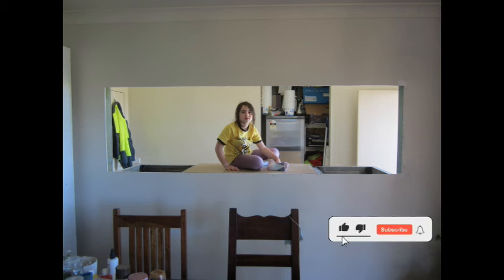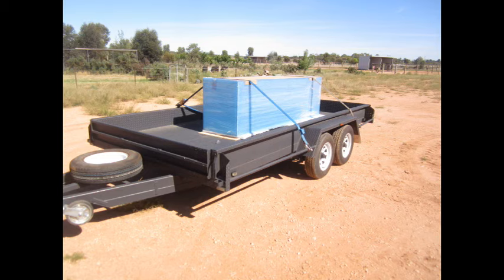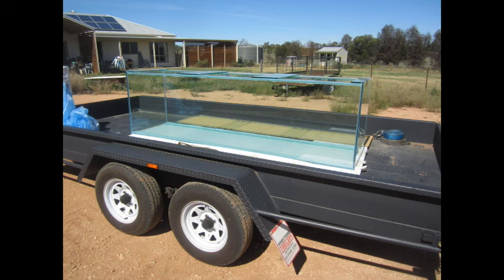The stand's ready, the wall's ready, and the hole in the wall's ready — now it's time for the tank. Here's the tank after six hours on the road home from Melbourne. It survived the trip pretty well and looks a million bucks. Now it's time for the scariest and most stressful part of this entire undertaking: drilling the holes for the overflow.